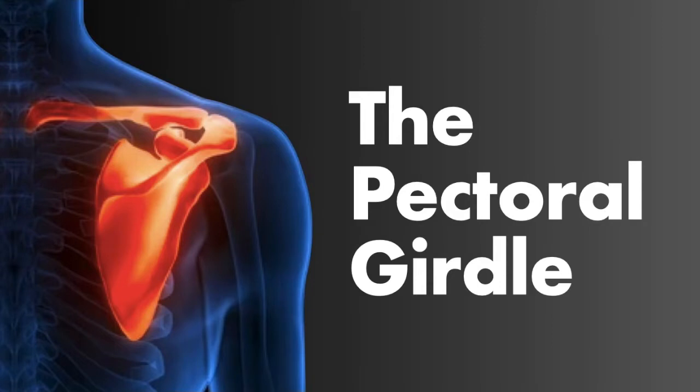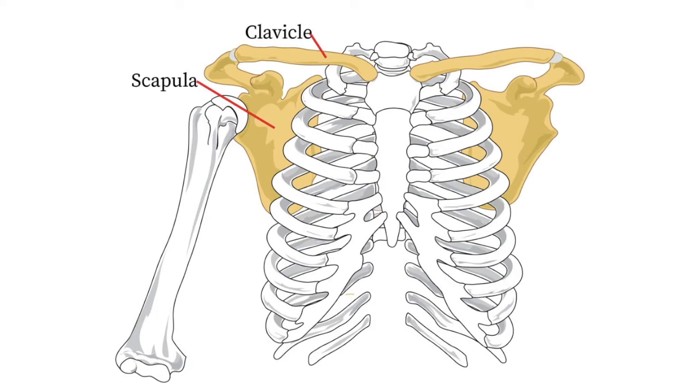First we're going to focus on the pectoral girdle or shoulder girdle. The two main parts are the clavicle or collarbone and the scapula or shoulder blade. This has connection with the thoracic cavity and the humerus.